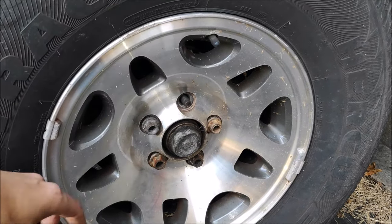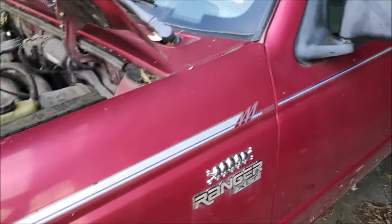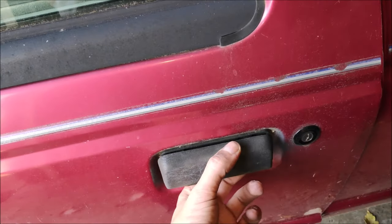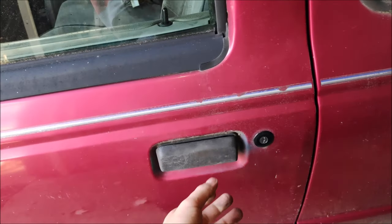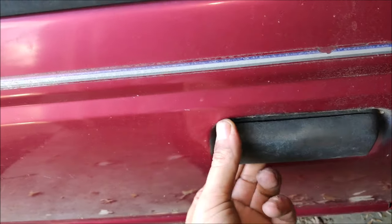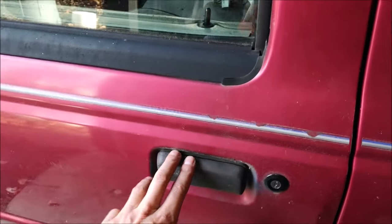Ball joints are a common thing too — easy to replace, not even worth going into detail. Next, door handles — they're made out of plastic and very common to fail. Once it starts snowing, the door freezes to the truck, you try to yank on it and break it right off. As you can tell, this one is broken on the right side and it's actually broken on the left side too.